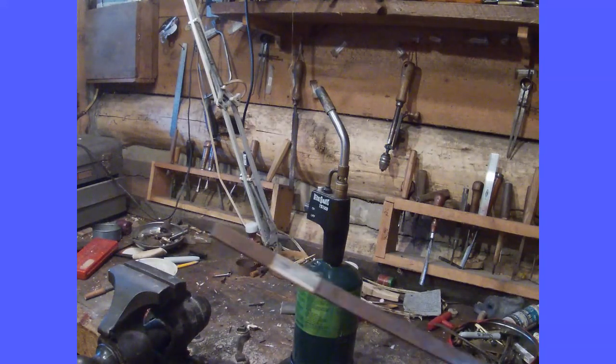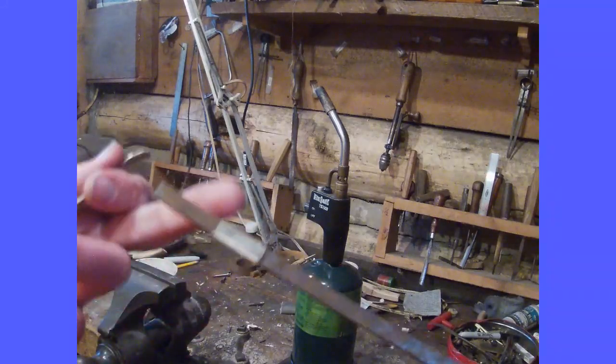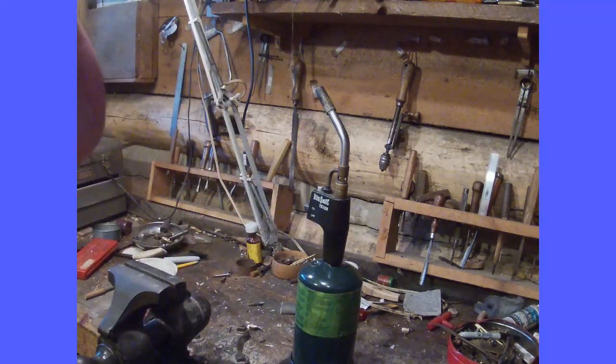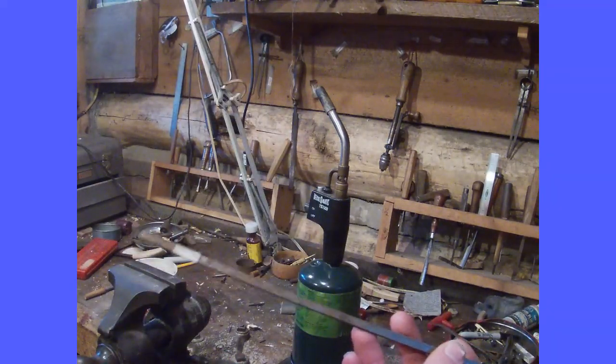Now, the material we are using is 1070 steel. This particular piece was bought at Dixon's Muzzle Loading Shop. You can get it there. Dixie Gunworks also has it — it's like $5 for a big piece which would do multiple springs.